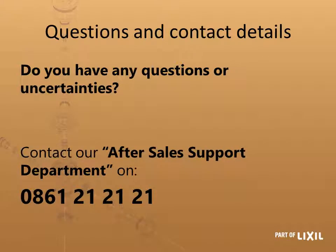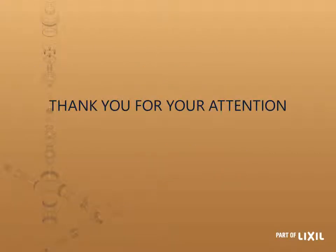If you have any further questions or need more details, by all means call our after-sales support department on 0861 21 21 21 and they would love to help you. Thank you very much for your attention.